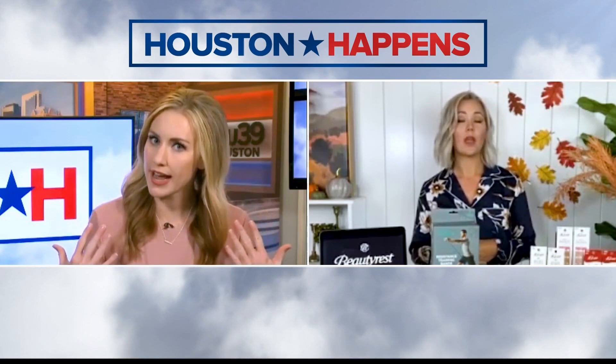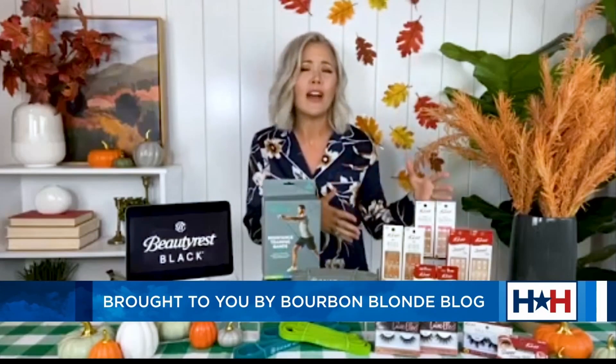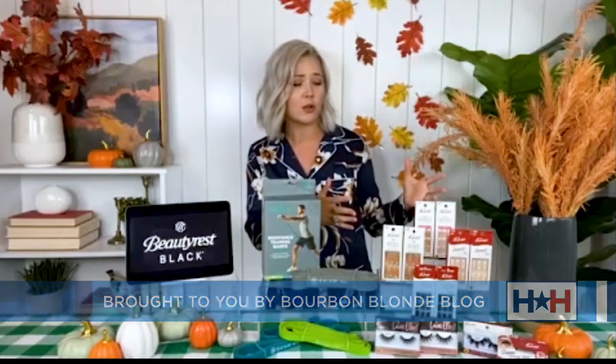With sleep and fitness covered, Hannah asks about beauty. Megan says she's got that covered too — fall nails and lashes with Kiss. You can get salon-quality nails and lashes at home at a fraction of the cost, and you can find everything at Dollar General. The price point is great and they have a large assortment of designs and styles.